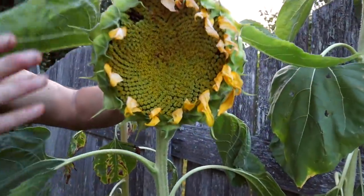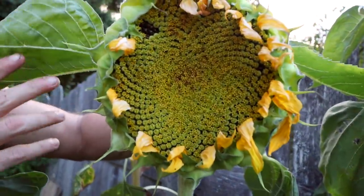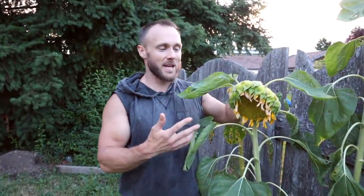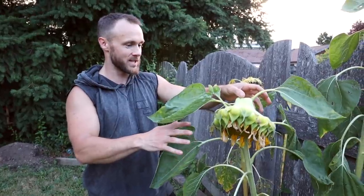These were really fun to grow this year. I was surprised at how cool they were and how much I enjoyed coming out every day and seeing how much more they were growing.